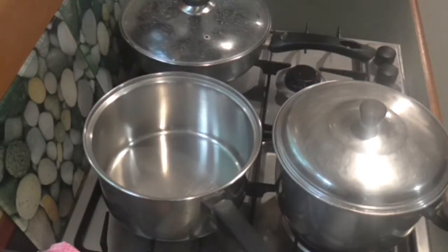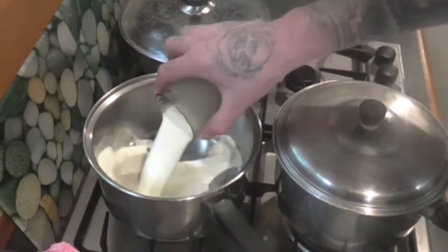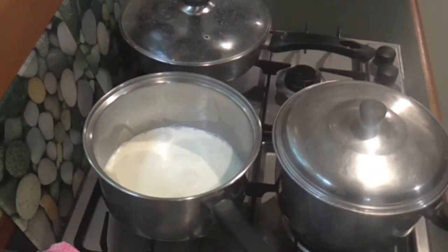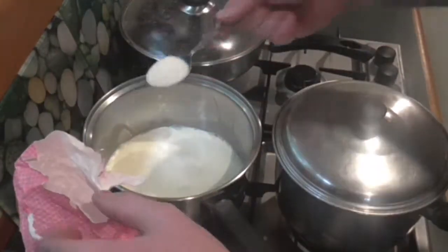Just going to show you this custard recipe without eggs, using custard powder. I'm making a very small amount and I'm adding one cup of milk. I put around two tablespoons of sugar.